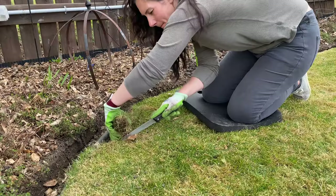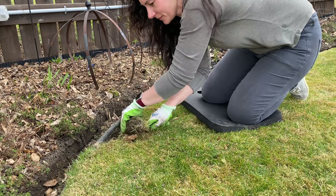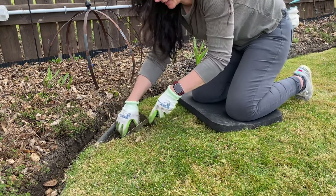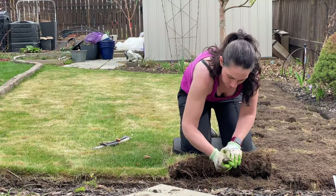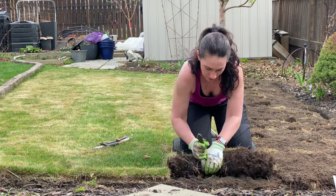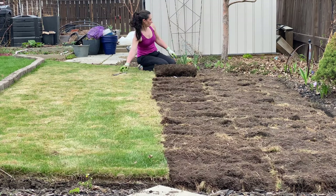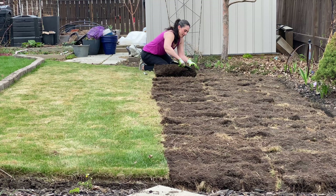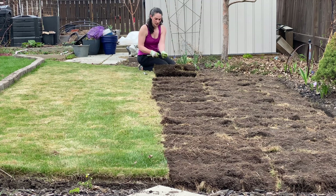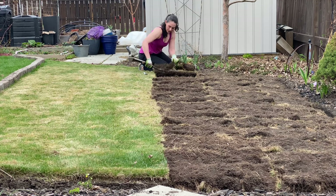All I did is I pulled up the grass in kind of chunks and just flipped it over. That'll retain all of the good topsoil that was here. It will retain any microorganisms that were living here because I had really healthy grass. I have pretty healthy soil in this area, and as the grass decomposes, it'll break down and just add to the nutrients in the soil.